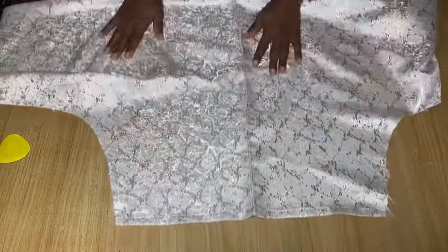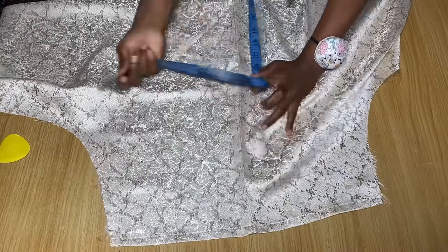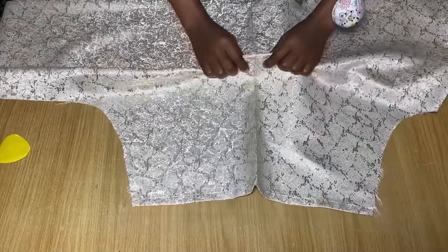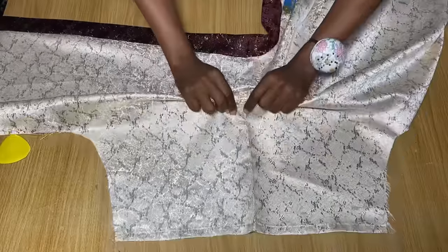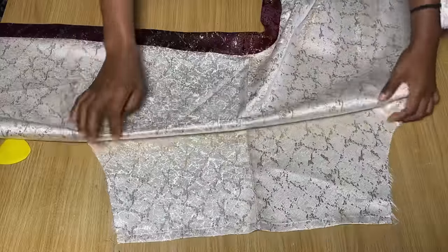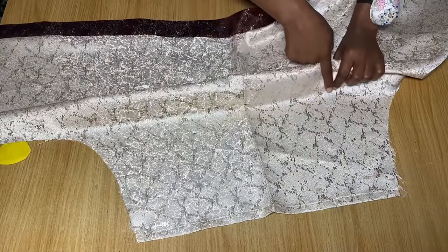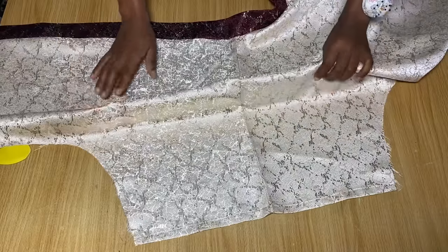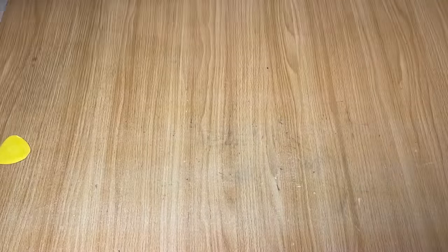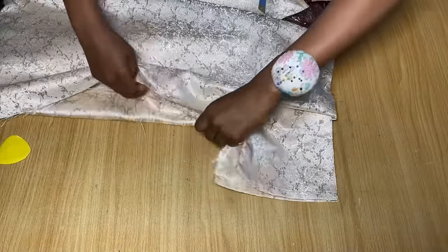I'll open it again to explain: from the first mark I had 8.5 inches, and then from there to the second mark I had 3 inches. Pick the second point and fold it until you get to the first mark. Go ahead and pin it down at that point — this already gives us the aguarda effect. If you want to stitch it for a long extent you can, or you can just stitch it a little bit at just the shoulder point, which is what I intend to do. I don't want to stitch it all the way to the end, just a tiny stitch on the shoulders.